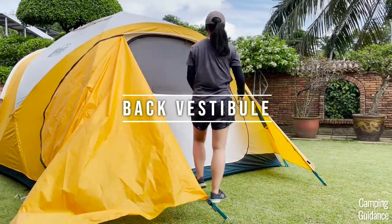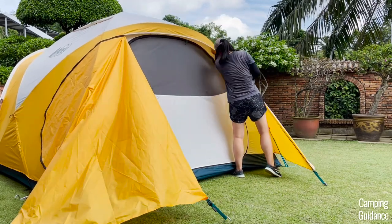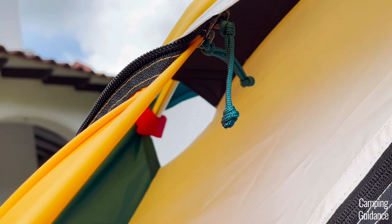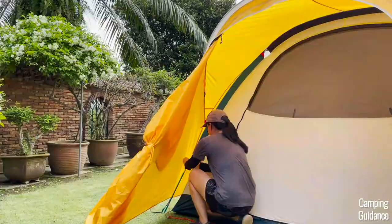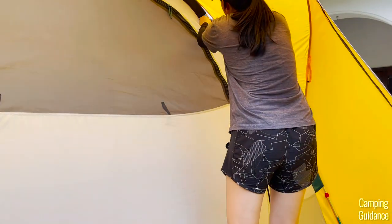Now we're not done yet. Unzip the vestibules and go inside, because inside we'll find velcro tabs to secure to the poles of the Basecamp. The back of the Basecamp has two velcro tabs for each pole — four tabs all together. They're red in color and you should be able to attach them easily to the poles. Once you're done securing the velcro tabs at the back, zip up the back vestibule and head to the front. The front of the Basecamp has three velcro tabs for each pole — six tabs all together.